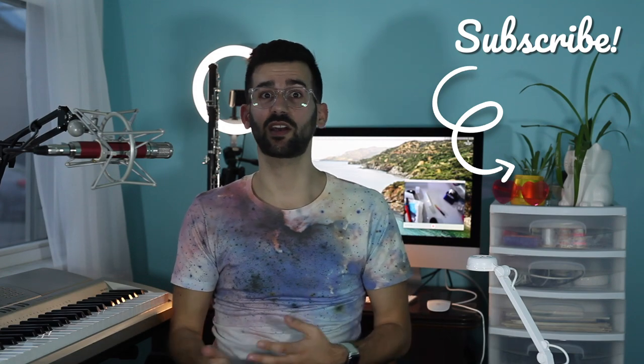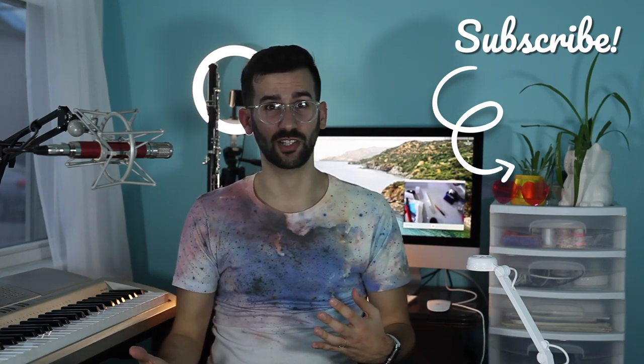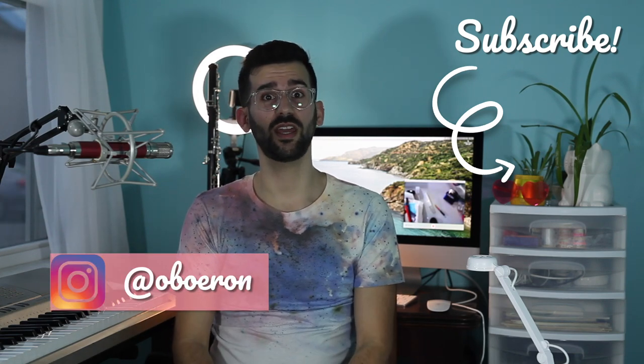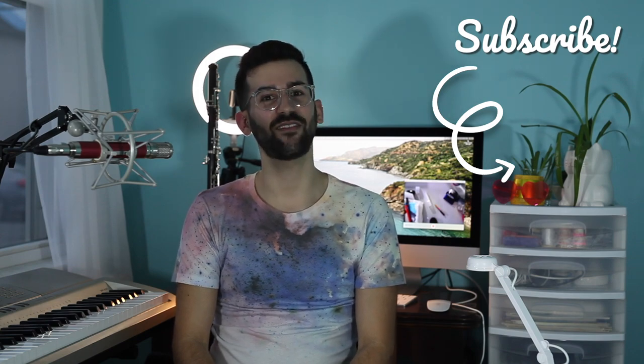Thank you so much for joining me today. I hope this was super helpful or at least entertaining. Good luck on your oboe journey. Please let me know in the comments if you're interested in another ReadGeek video or if you have a different suggestion — I do read all the comments. Please subscribe and hit that thumbs up button below, it's much appreciated. If you're on Instagram you can find me at oboe ron. Don't forget to like my Facebook page. Have a great day.